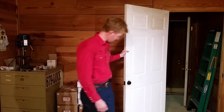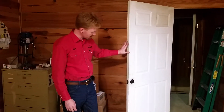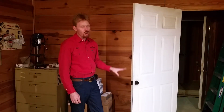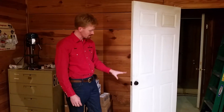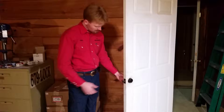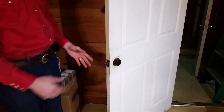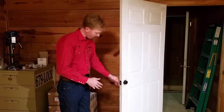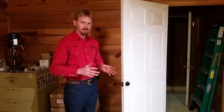This is Adam with A Plus Safe and Lock, and today we'd like to demonstrate the security vulnerabilities of a low-quality, residential-grade deadbolt — sometimes referred to as a Grade 3. This is a used but fully operational deadbolt. I don't have the key to it because it's used. But as you can see, the deadbolt fully works. It deadlocks into place. Your deadbolt is your primary, first level of security on a house.